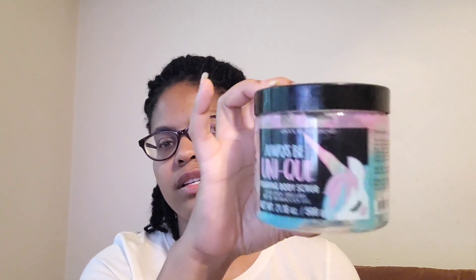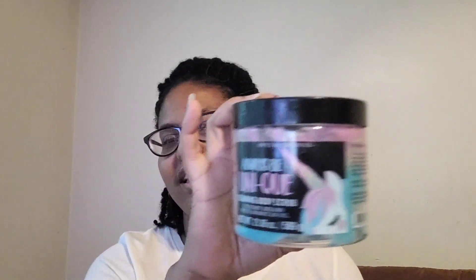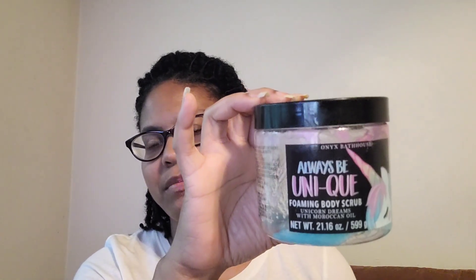I went through an Onyx Bathhouse Strawberry Kiwi and Apple product. It smelled good but the texture was really slimy, almost taffy-like — I didn't like the consistency. Not a repurchase of the Always Be Unique Unicorn Dreams with Moroccan Oil; I just didn't like the texture.